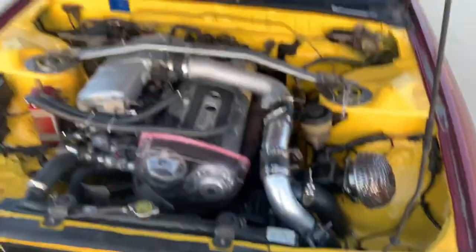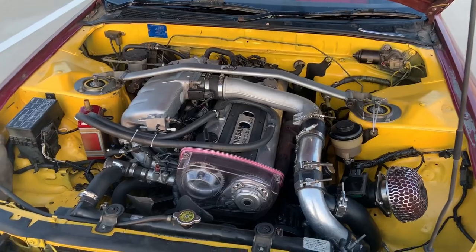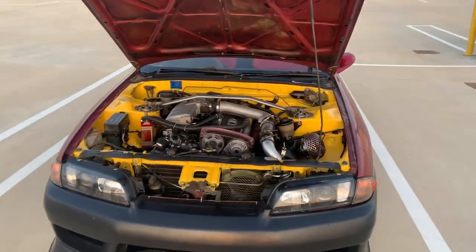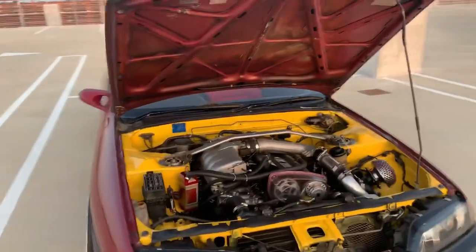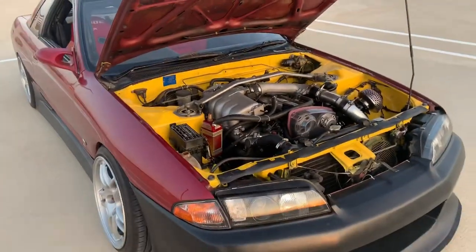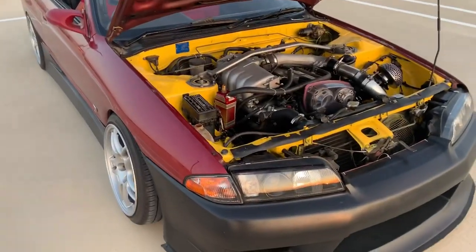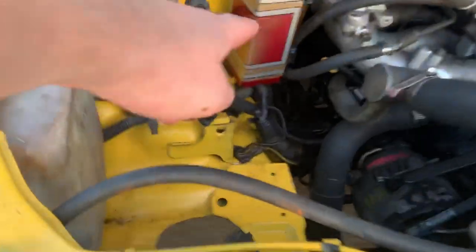I ended up popping the hood for you guys. First of all, I found my huge boost coupler — it just popped off, super easy fix, but everything's super hot. As you can see the engine bay is bright yellow. I painted it when the motor was out of the car for the head gasket, thinking I was going to paint the whole car yellow — which may still be a possibility.